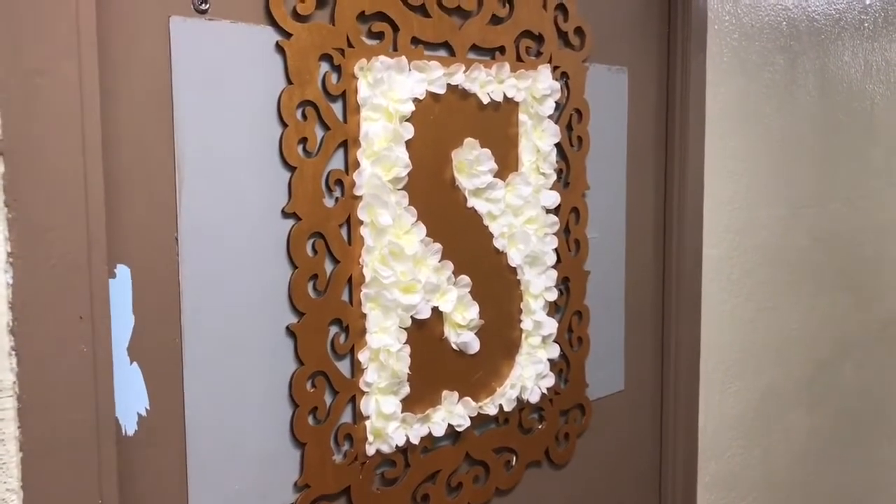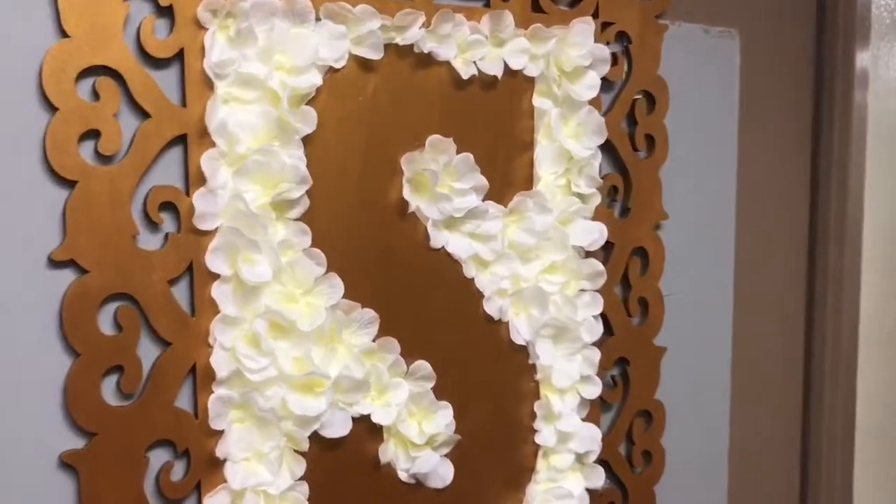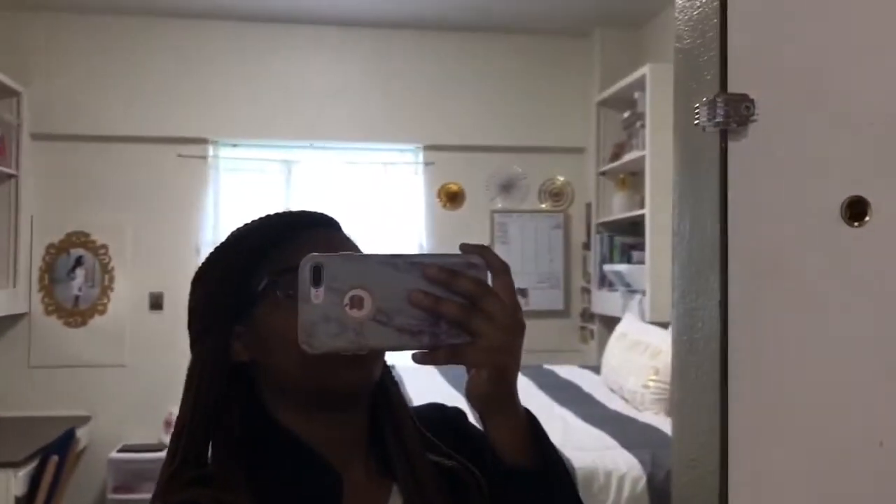This frame right here my mom created for me. We got the frame and the S from Hobby Lobby and Michaels, I believe. She painted it gold for me and then we placed some flowers around the S. I had that vision in my head of exactly how I wanted to decorate the outside of my door and my mom just brought it to life.